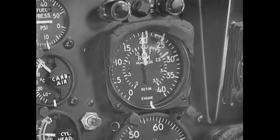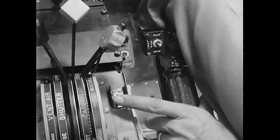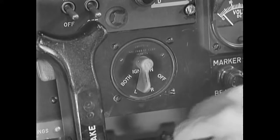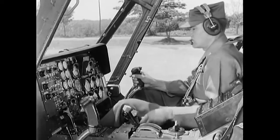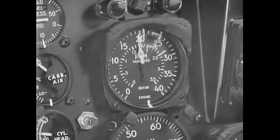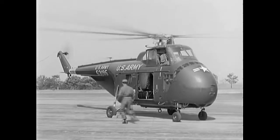Then increase your engine RPM to 2000 for your servo check. Turn off the servo switch — the cyclic should offer resistance but not bind. Turn the servo switch back on and again check the cyclic; it should operate smoothly, easily, and without vibration. Next, make a normal magneto check just as on the H-13. After completing your mag check, close the throttle momentarily to split the needles — this is to test the freewheeling unit. Now join the needles and bring the engine to its operating RPM of 2350. Then, as soon as the chocks are removed, you are ready for the first maneuver: taxiing.